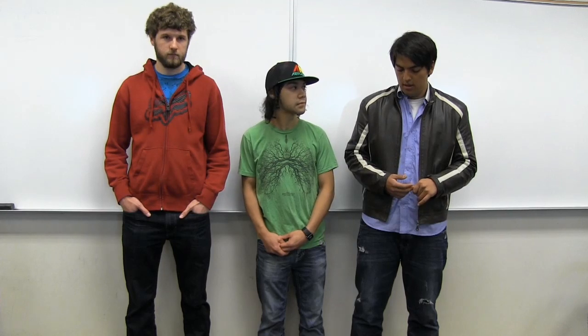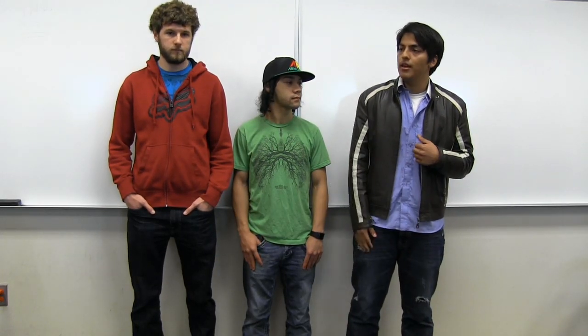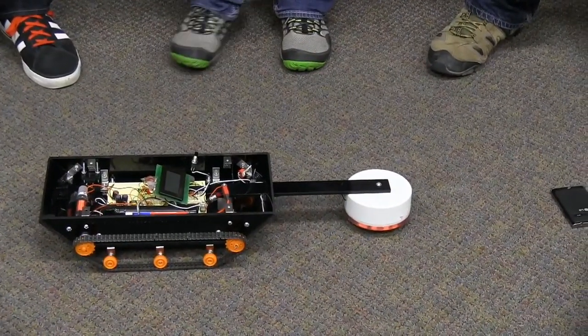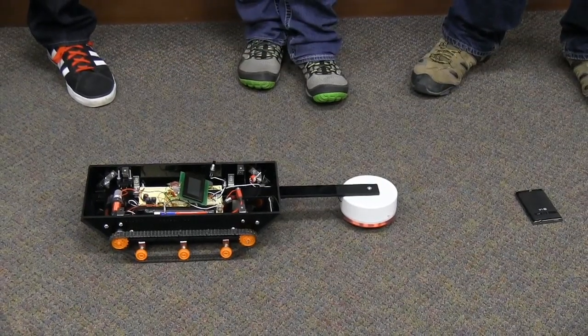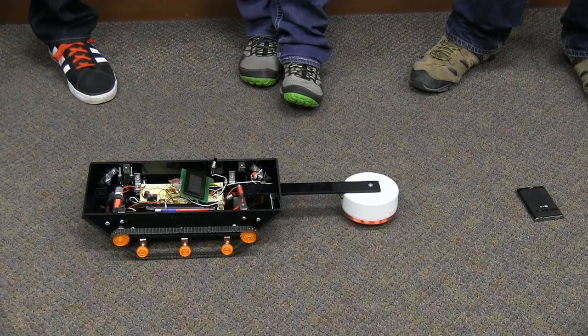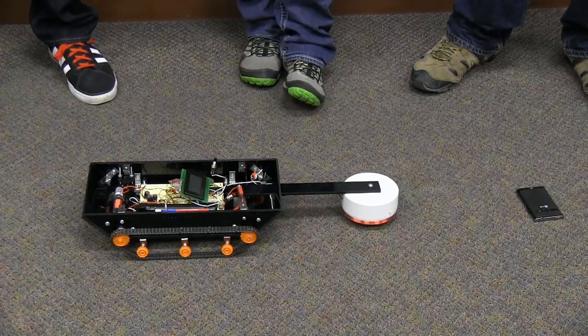The metal detector is homemade — it outputs an AC signal. We've got two PICs: one running the motors and the LCD display, and the other working off the BFO circuit, which is a beat frequency oscillator that constantly monitors the inductor and sends a signal to the other PIC when it finds a mine.